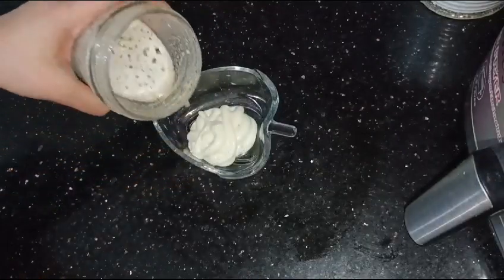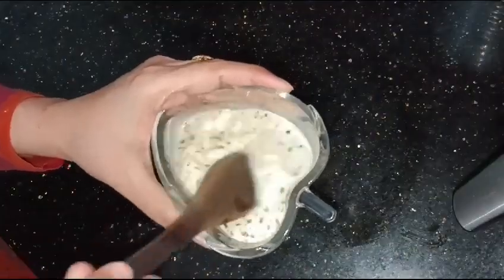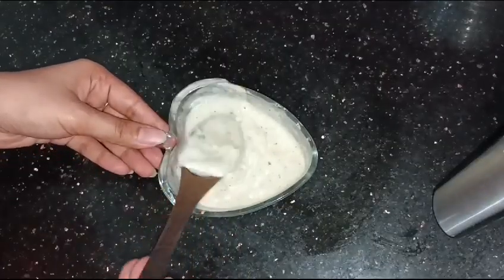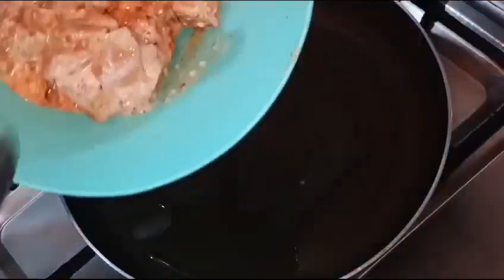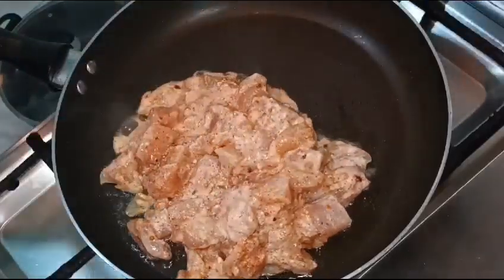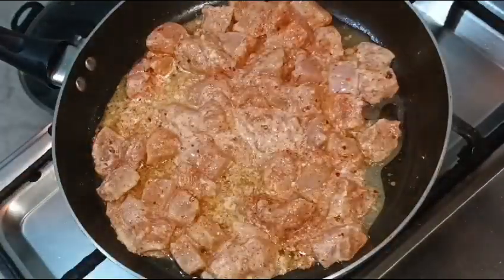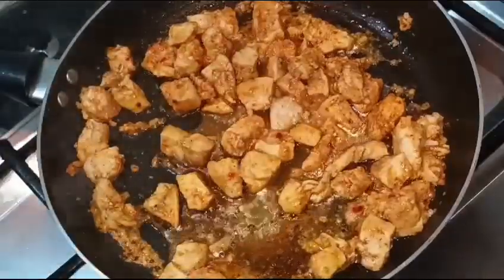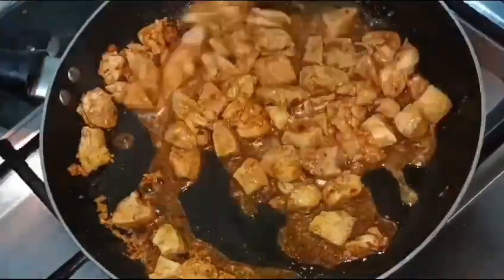Now we are going to fry the chicken. I will fry this chicken quickly because there is no time. I will add 2 portions of oil in here and add the chicken. I will add soya sauce and chicken in here. If you have lemon juice, you can add lemon juice.